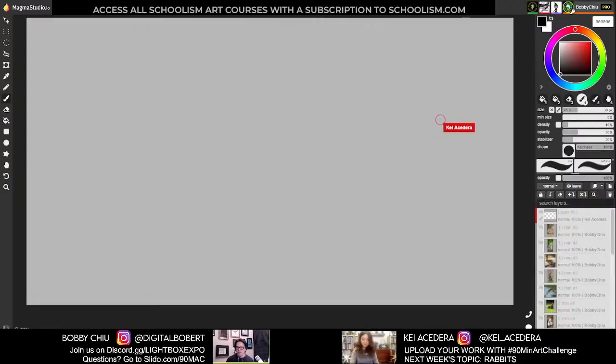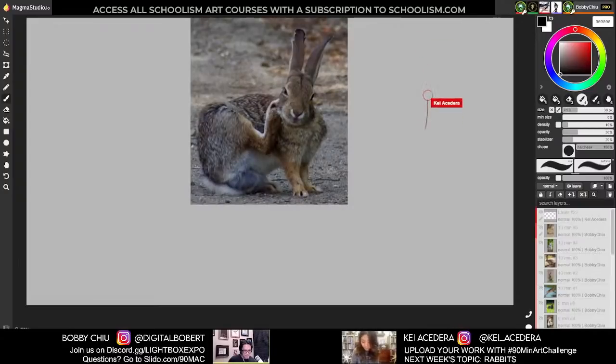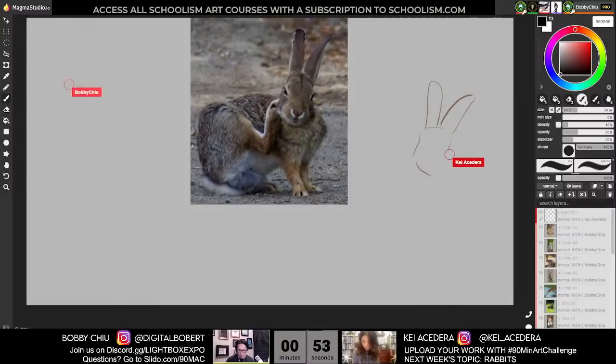Let's get started on the very first image — let me open it up on my own computer. Just give me one second everybody. One-minute poses starting now.